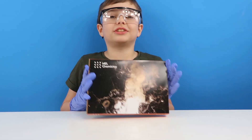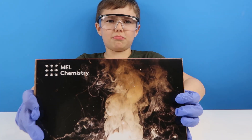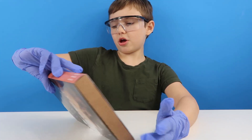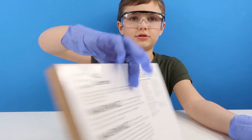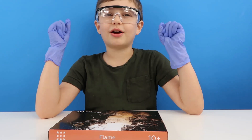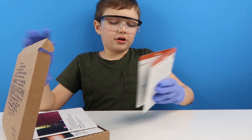Hey guys! Today we've got some more mouse science. We've got Flame Pack - bum bum bum - and we are going to be doing Burning Magnesium and Green Sparkles. Awesome! Now we've already got our gloves and eyewear on, guys, as we know we'll need them.